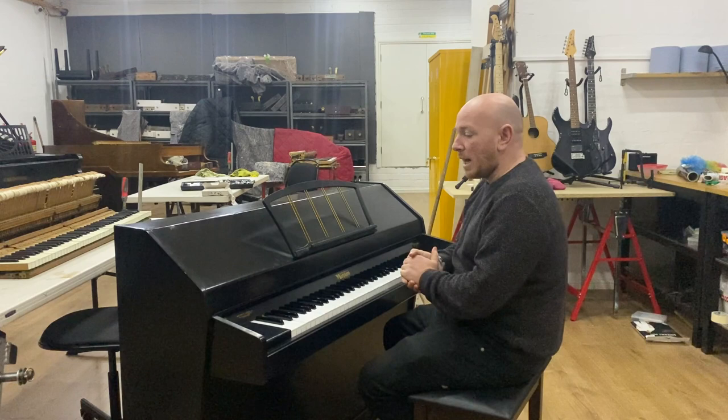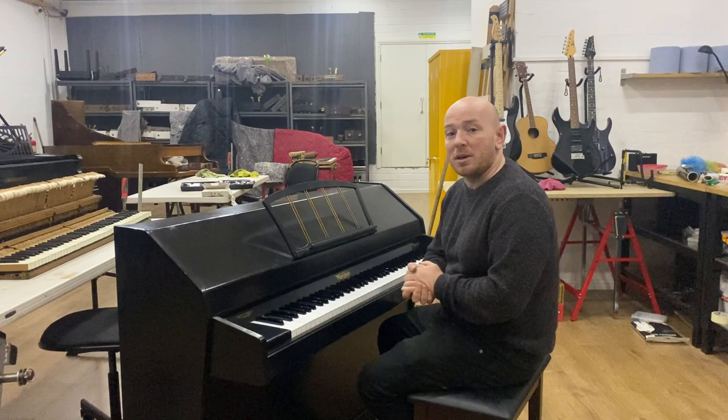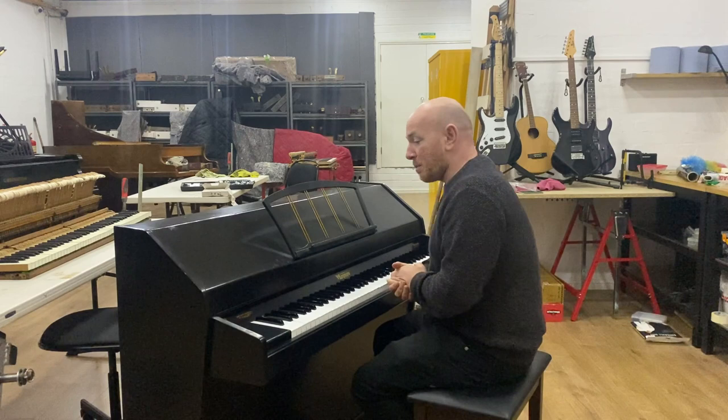It has an 85-note keyboard and 2 pedals. As I say, this piano's been traded in to us and it certainly got the previous owners started. It's the kind of piano that will do that, so let me play it over to you.